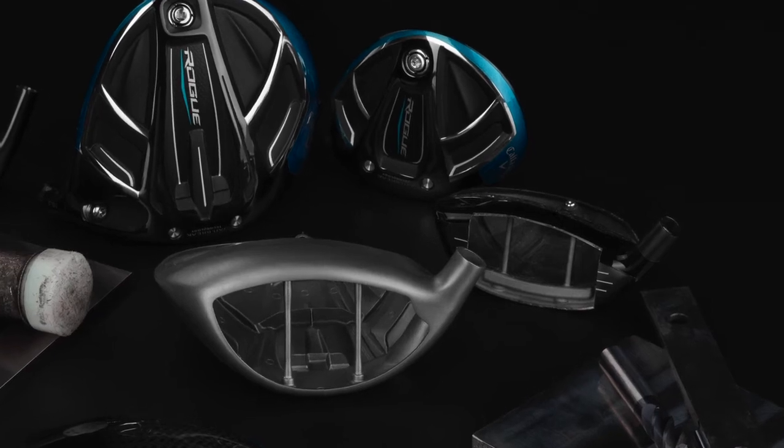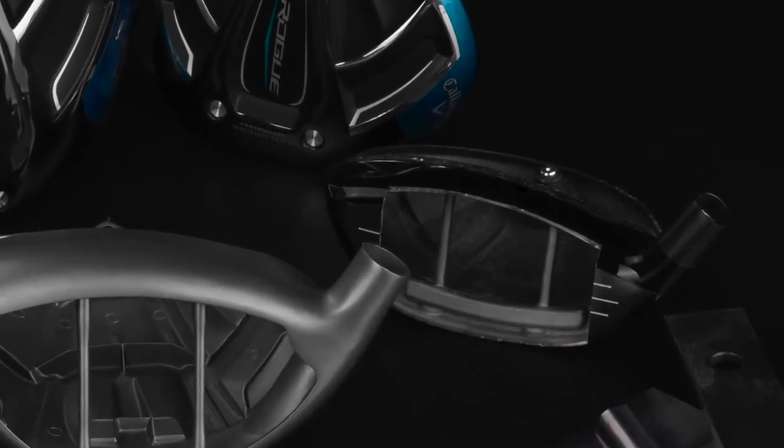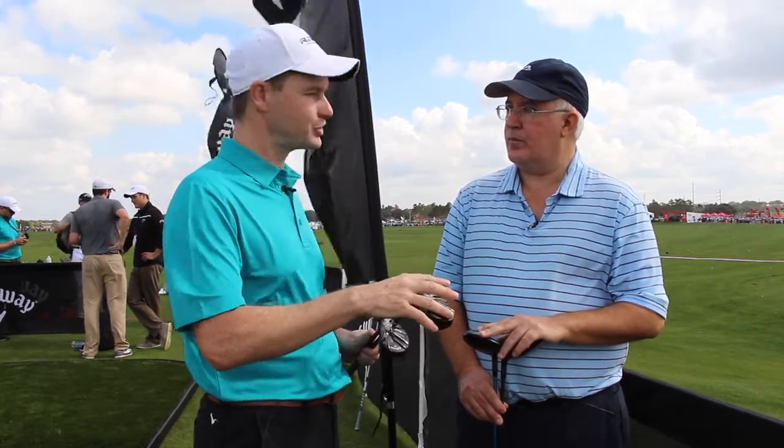Compared to Epic, these are bonded hosel designs, which is important from a weighting standpoint. The adjustable hosel is great, but we found that in the fairway wood not as many players use it. It does have a weight penalty — about seven to nine grams depending on which club it's in. That nine grams can be redistributed in the head to make a bigger head shape and make it more forgiving. That's why we went to the fixed hosel.